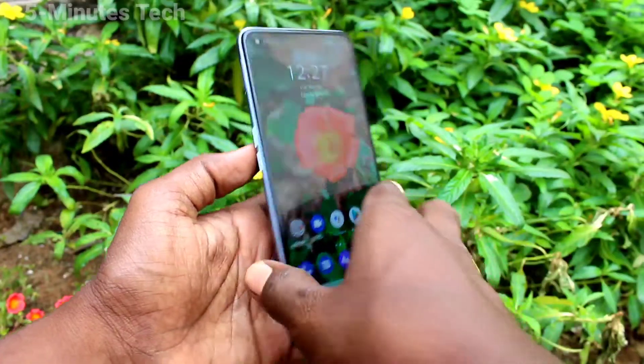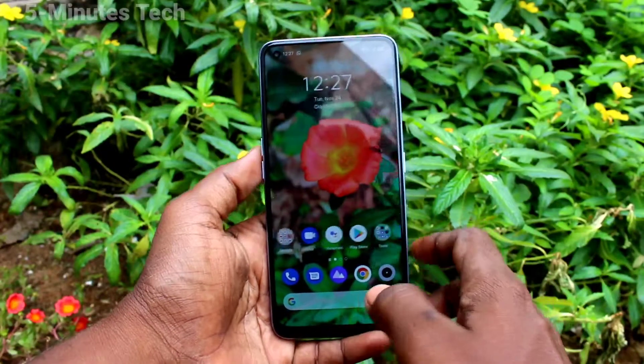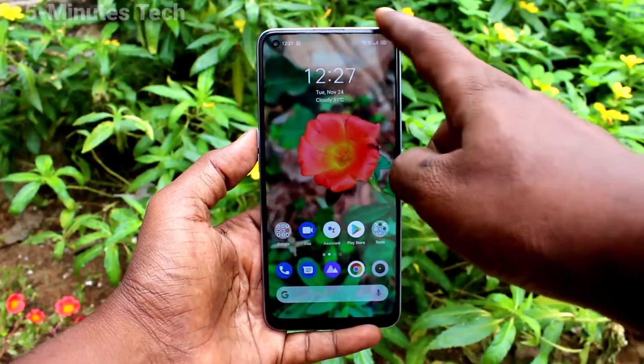Hi friends, this is 5 Minutes Tech YouTube channel. Here is the Realme 7 Pro smartphone. In this video you will learn how you can set flip to mute incoming calls on the Realme 7 Pro.